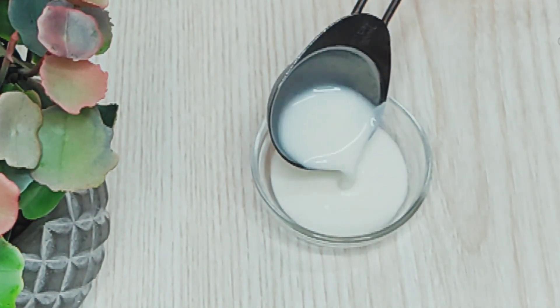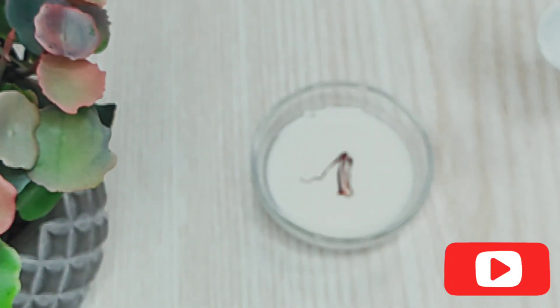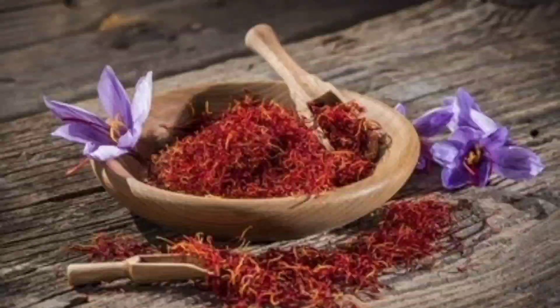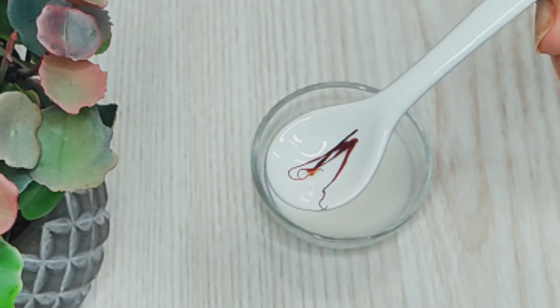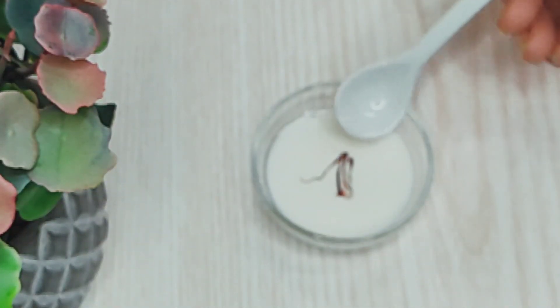Before moving on to the next step, let's prepare saffron milk in advance. Take a tablespoon of warm milk in a bowl and add 3-4 strands of saffron to it. Allow it to infuse for at least half an hour so that the milk absorbs all the good qualities of saffron. Saffron has excellent purifying properties and has been used for years to lighten skin tone naturally. This saffron milk will clear spots, lighten your skin tone and give you instant brightness. It is the best solution for tan removal. It tones your skin, treats acne breakouts and also fades blemishes.